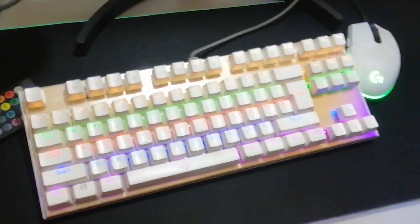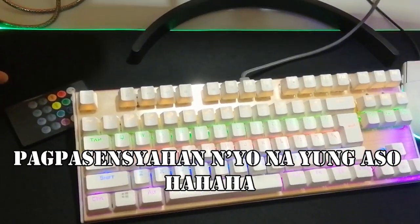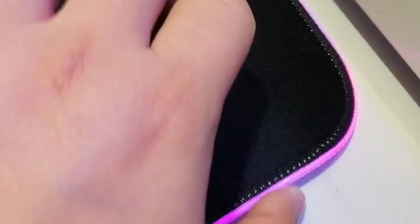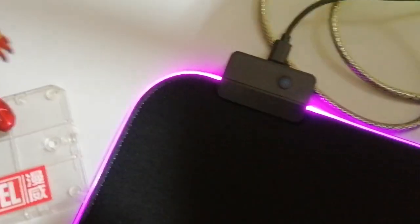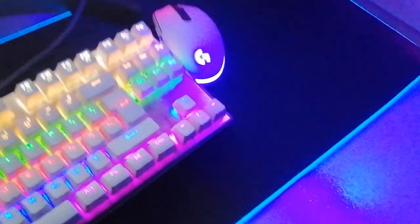There's a part on the right side where the lighting is weaker. The colors cycle through — red, blue, green. I turned off the room light to see it better in the dark — super nice! When it's dark, it looks really good. The RGB effect looks great in a dark room.